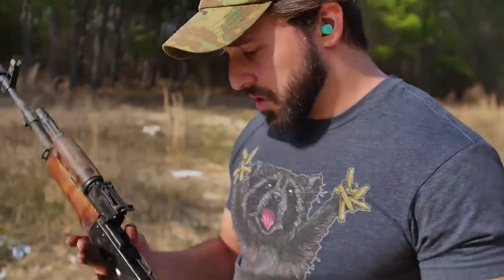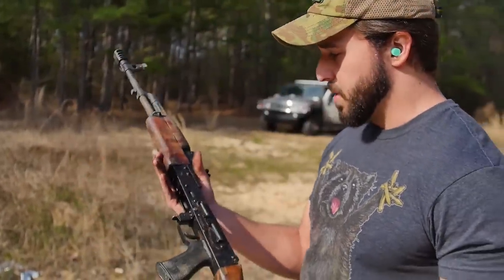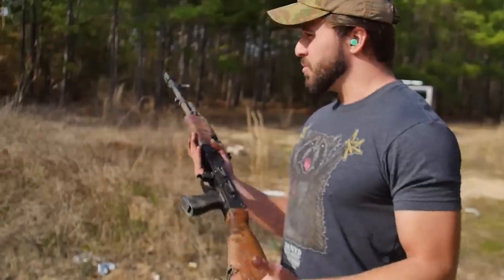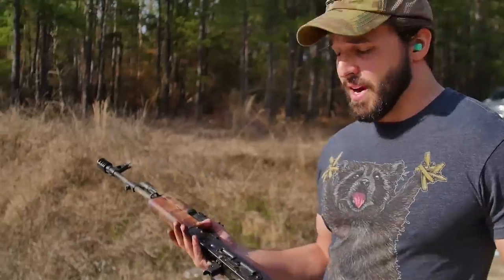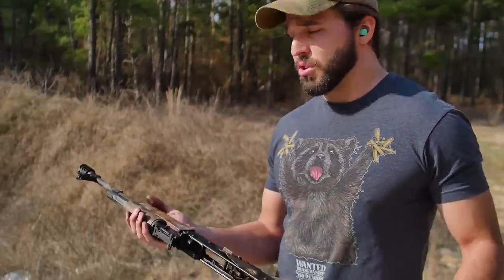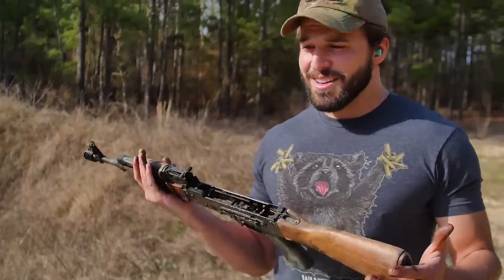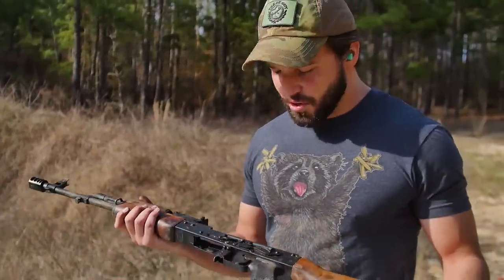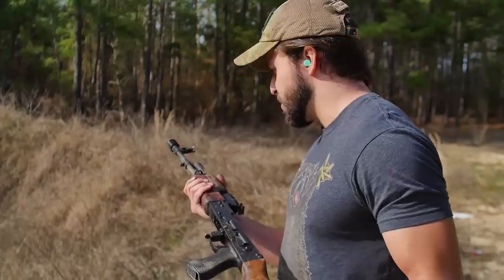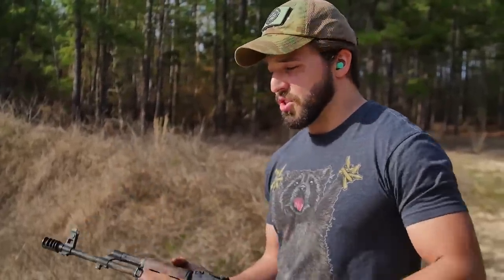It looks remarkably clean. I really don't know what else to say about it. I was really kind of afraid — we buried it out there and I really didn't know what to expect. I thought I was going to pull this up and it was going to look like a Somali pirate gun, that it was never going to run right, and we'd have to sit there on a wire wheel getting as much rust off as we could. But honestly, this thing just needs a really good bath and some CLP, and I think she's going to look almost as good as she did before we put her in the ground.